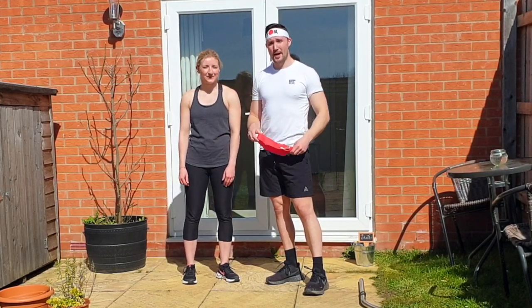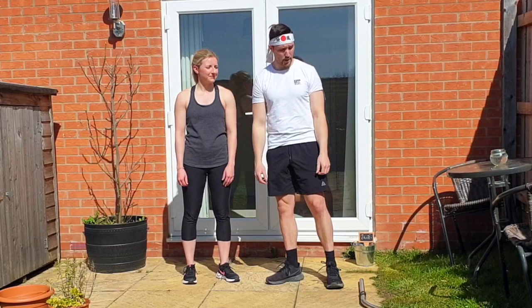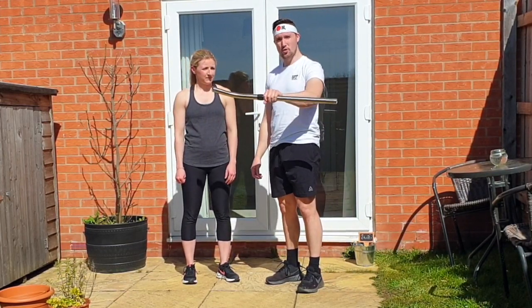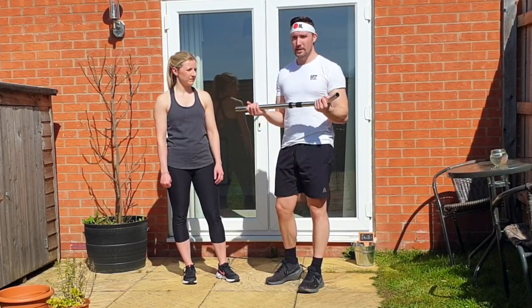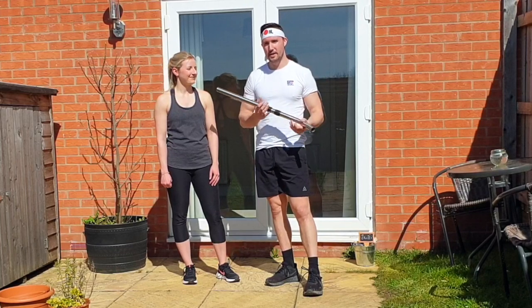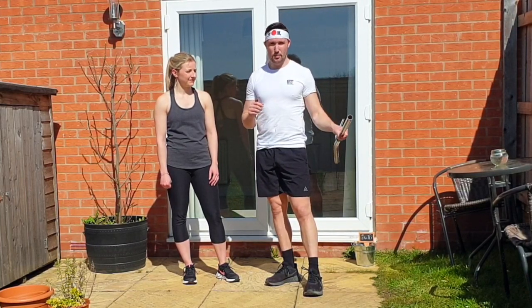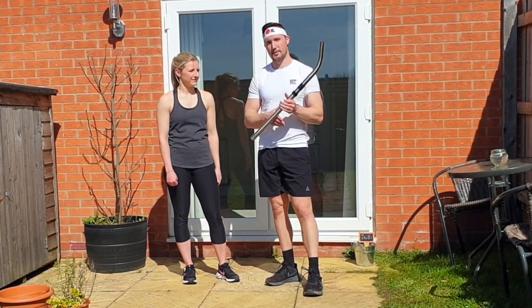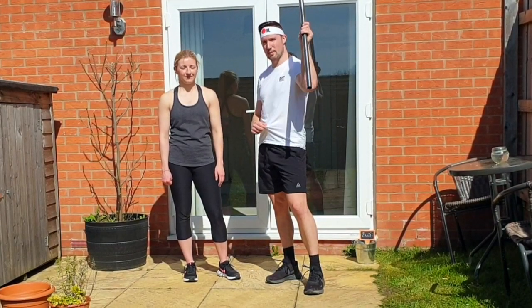Anyway, no banded workout today — back to using your partner for working those weights. All we need this time is either a vacuum cleaner handle, a broom handle, or even a towel. This is the only piece of equipment we're going to use for upper body with our partner. So we won't waste time — just remember to subscribe and share this video, because I know all the partners who are slobbing out together should be working out together.